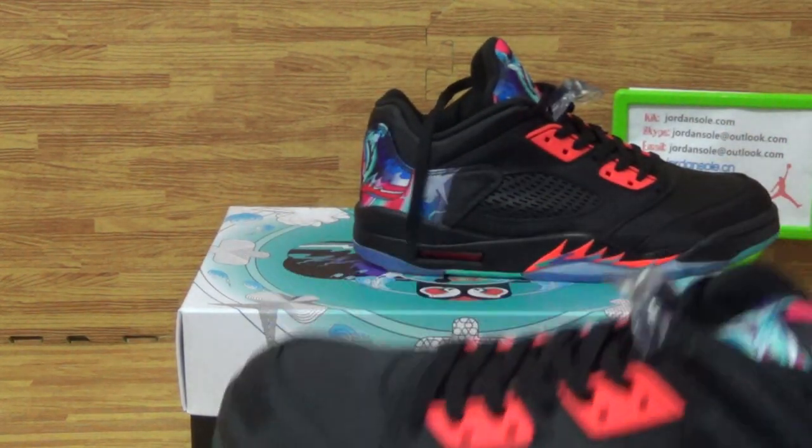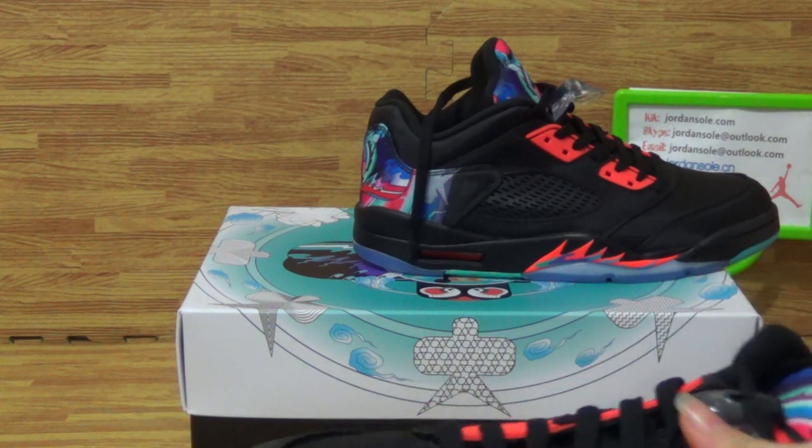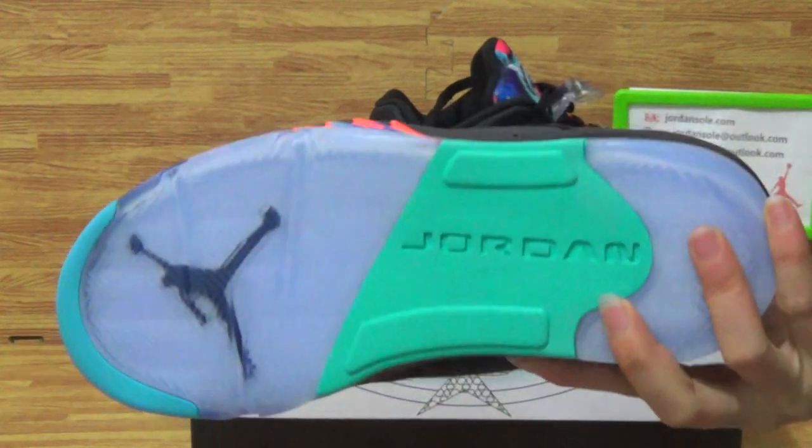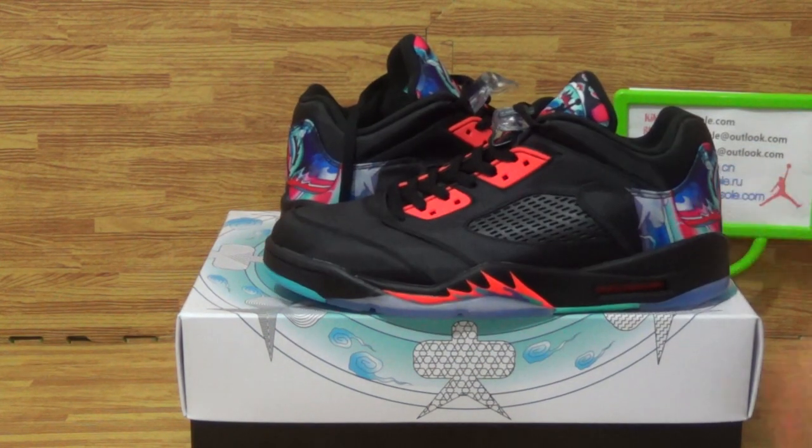Would you like to order this pair of shoes? Feel free to come and check my website for more shoe details about replica China shoes. See you.